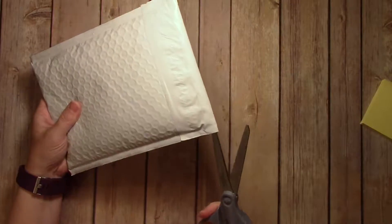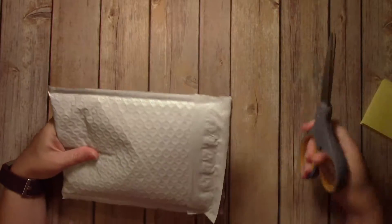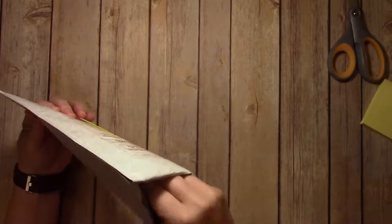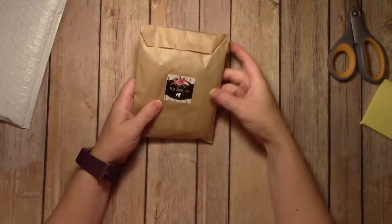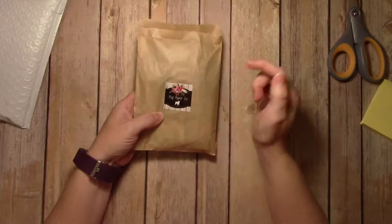I'm just going to open the envelope up here. Maybe I should have had this cut to start with, but I didn't. I'm pretty excited to see everything in here. It's packaged really nicely. I like the little bag, and I like the little sticker. That's cute.